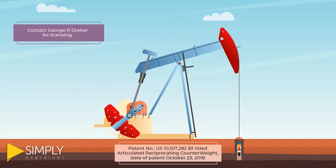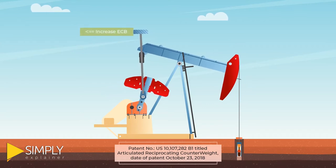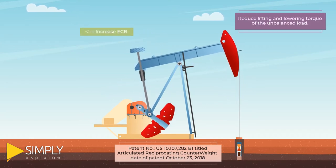A new era in the field of beam pumping: the articulated reciprocating counterweight — a swaying counterweight that reduces lifting and lowering torque of the unbalanced load.